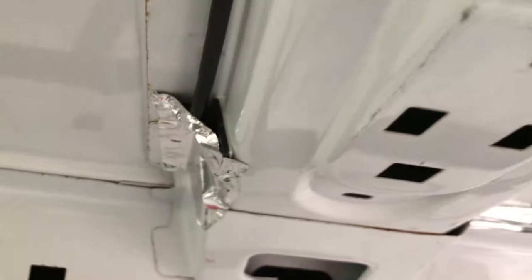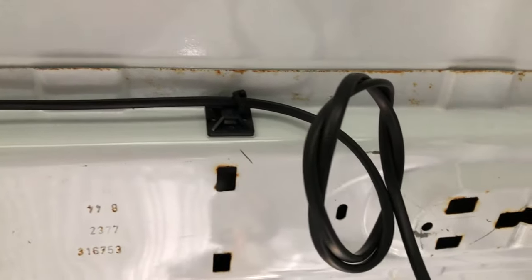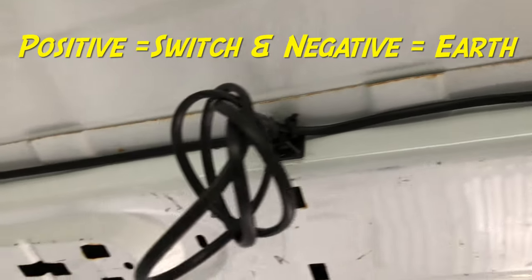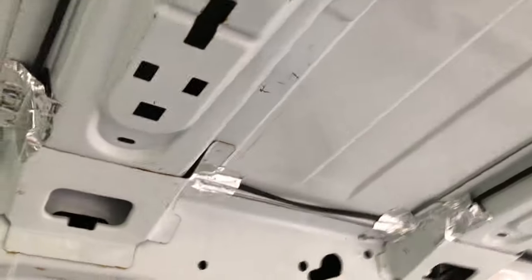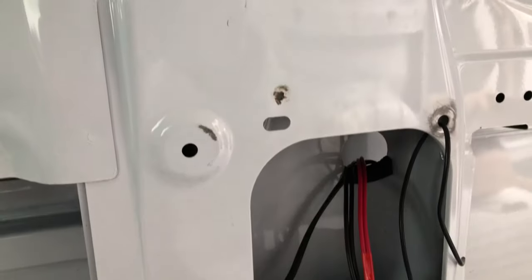That comes back through to here and then goes along to your first set of cables in a daisy chain — the first set of lights. So that's a two-core cable: a positive and a negative, or a switch and an earth. It goes down through the bodywork, cable-tied in so it's not moving about, and then comes out through here.